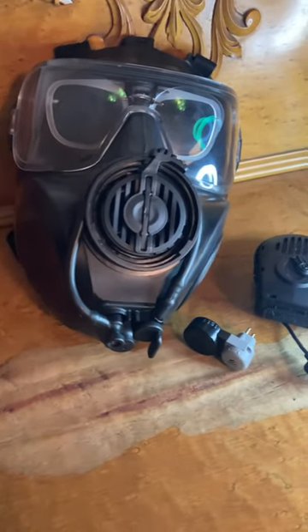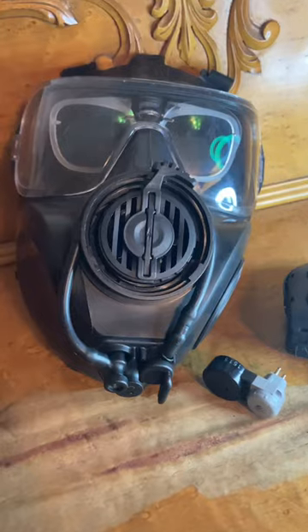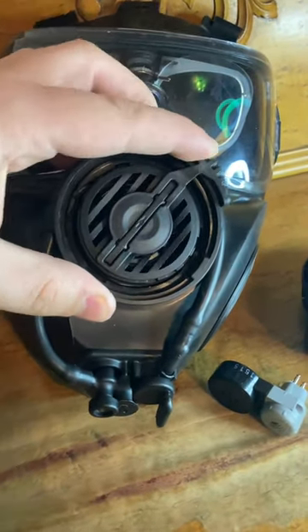Hey guys, today I'm going to be showing you how to install a voice projection unit on an Avon FM53. Step one is moving your VRU control lever a little bit off to the side.